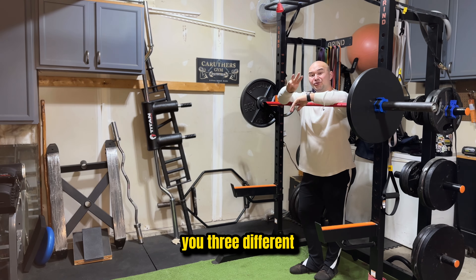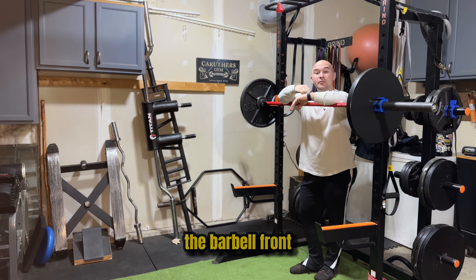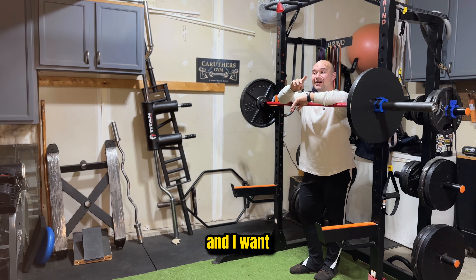Barbell front squats. I'm going to give you three different ways you can do the barbell front squat, and I want you to pick the one that you like the most and what feels the best for you.